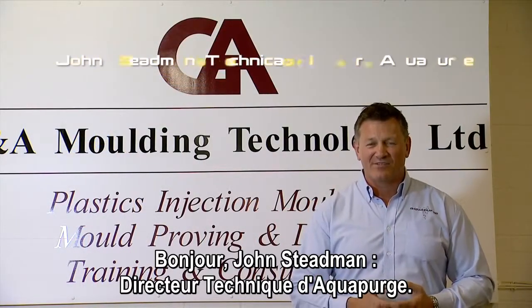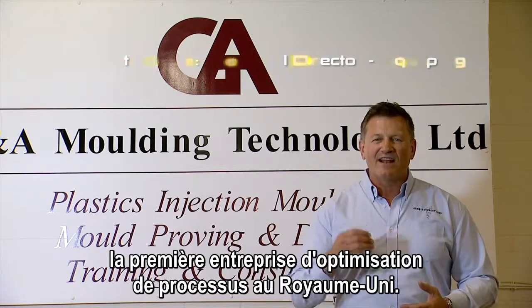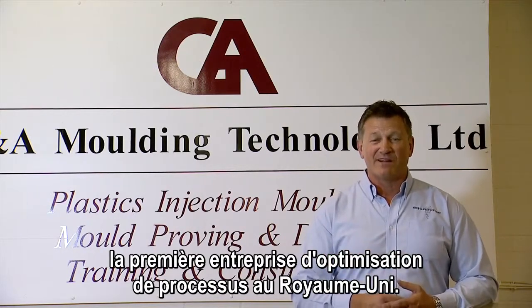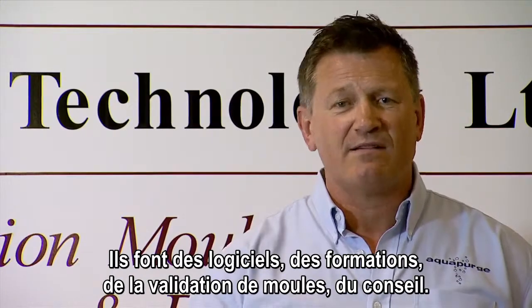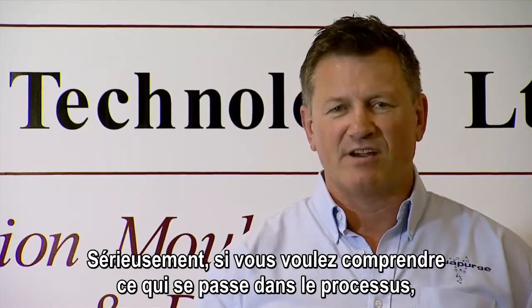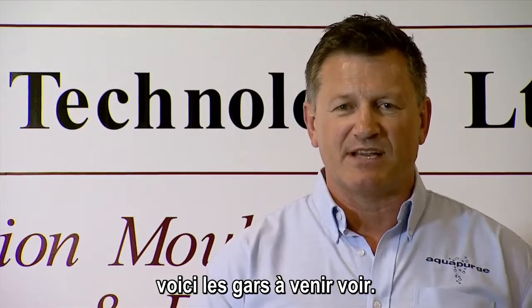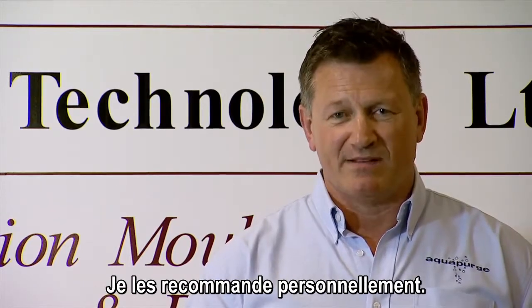Hi, John Steadman, Technical Director of Active Purge. Today we're at G&A Moulding Technology, the leading process optimisation company in the UK. That is software, training, mould validation, consultancy. Seriously, if you want to understand what's happening in the process, these are the guys to come and see. I personally recommend it.